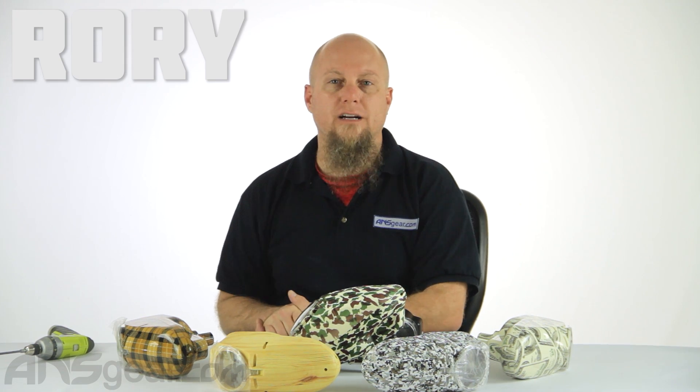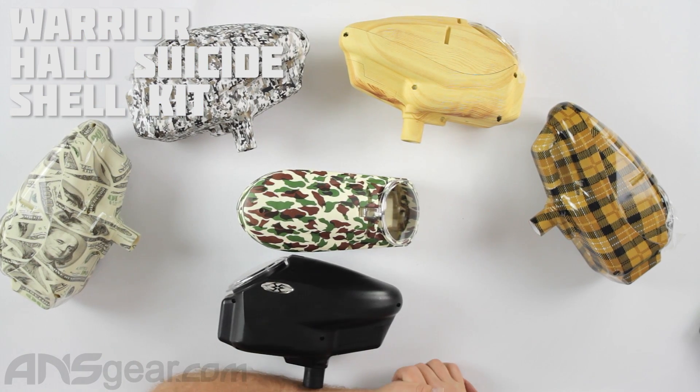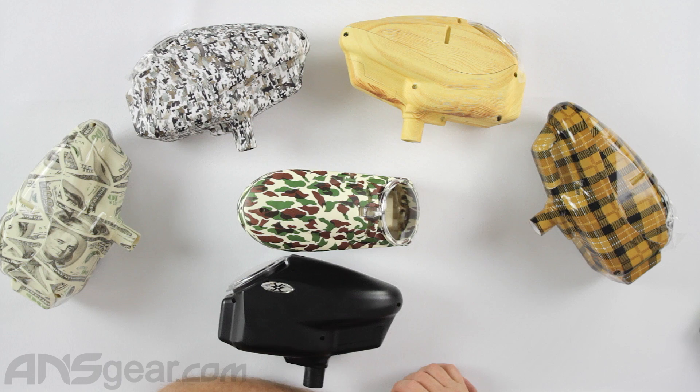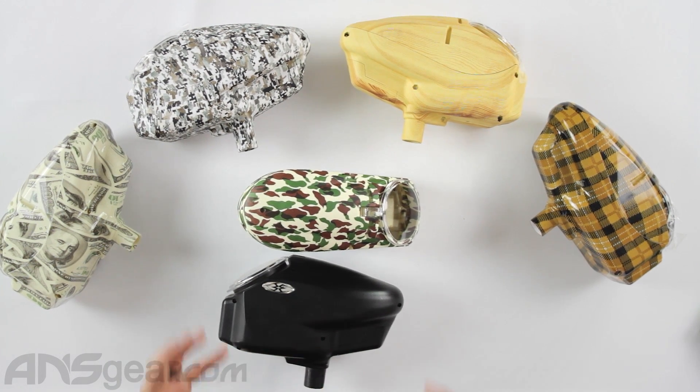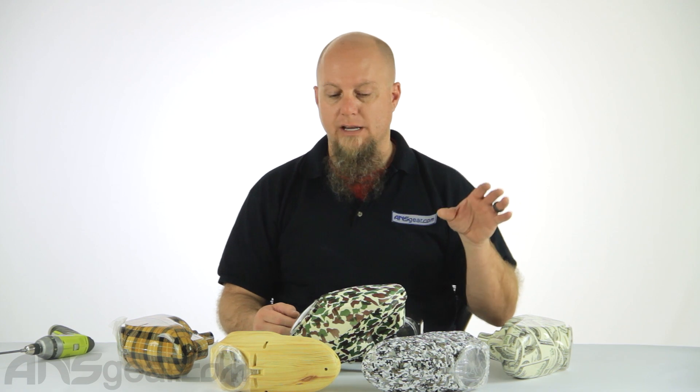Hey everybody, it's Rory from ANS Gear and we are looking at some loader shells today for the Halo. If you have a Halo B, Reloader B, Reloader B2, Halo 2 — anything that uses that Halo B shell style — these Warrior Suicide Shells will work for you.